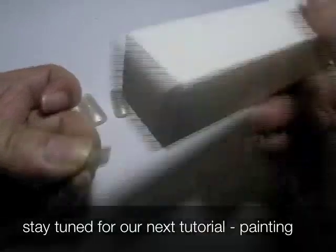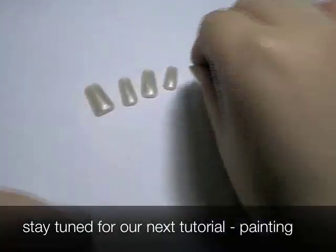Repeat the steps for the other 5 fingers and next we will show you how to paint them.